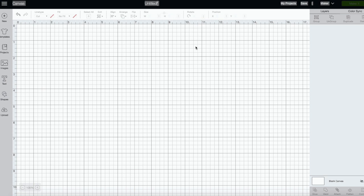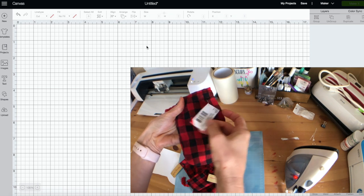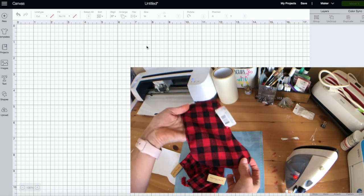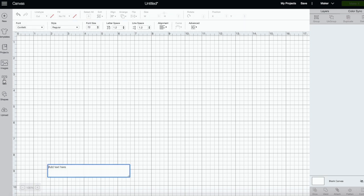Hey guys, we have a bonus craftmas video! I just felt like doing one more, so this is a bonus 13 days of craftmas, not 12. This is going to be a quick and easy tutorial. I'm making these cute tiny little stockings I got from the Target dollar spot — these were actually $1. I'll show them below. I'm going to use flocked anti-tay HTV and also show you how to use the curved text feature.